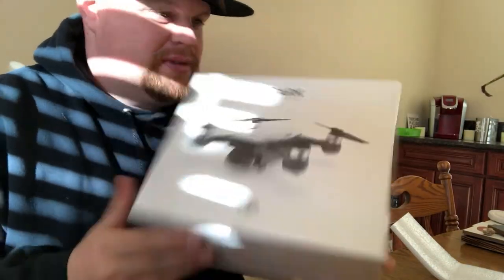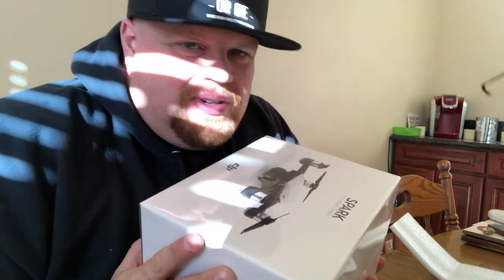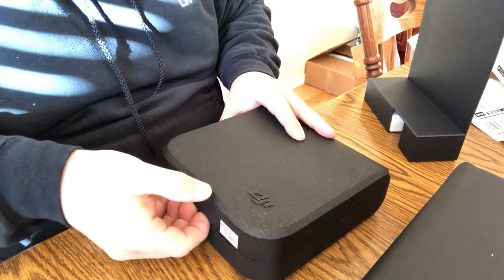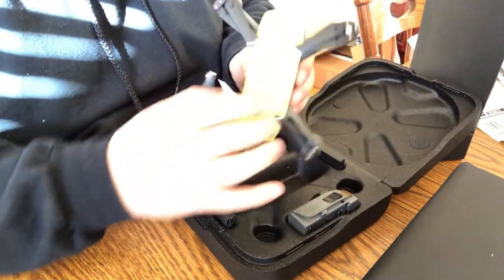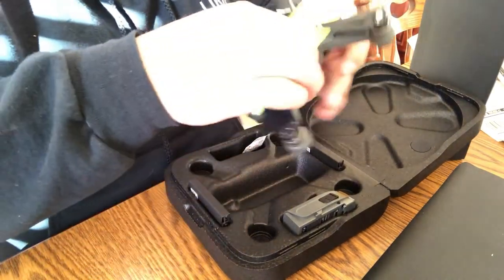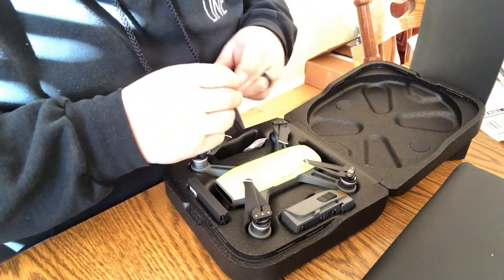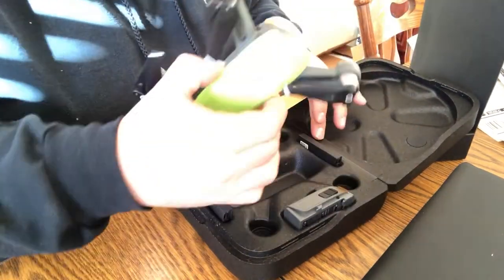There it is! It's packaged so pretty, I almost don't want to unpackage it. Oh, it's so cool! Look how small that thing is. Extra blades, extra battery — it's got like this weird thing from the blind, I'm gonna have to shut those.